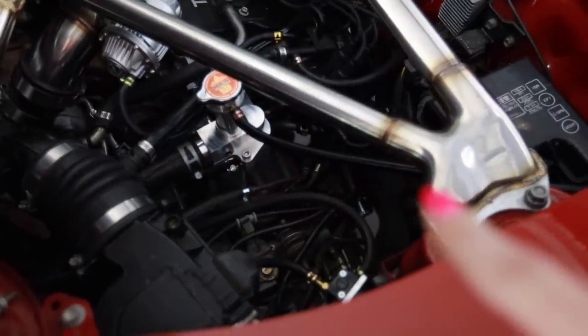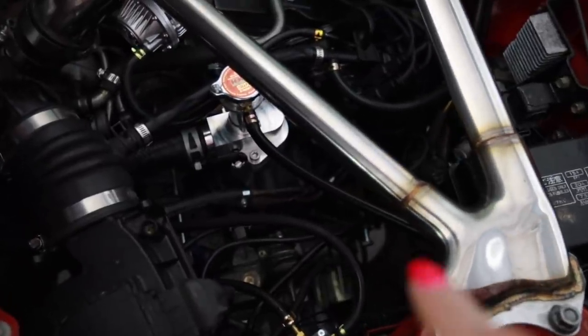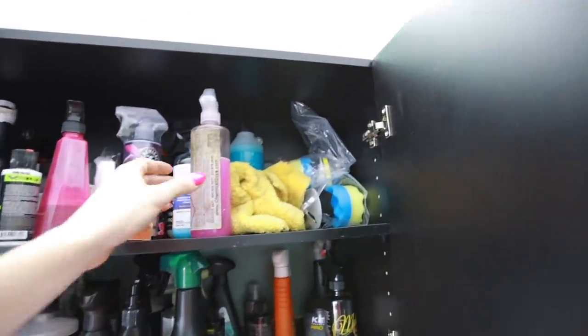I don't know what to do about having that coolant line going to the overflow. It's not horrible having that go through there, but it would still be nice if I had an overflow right over there. I think that's where they mount theirs. I know this is totally not necessary right now.